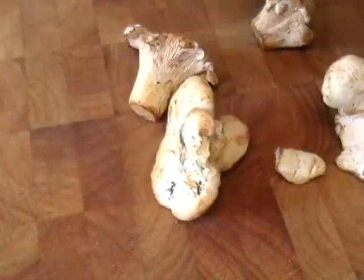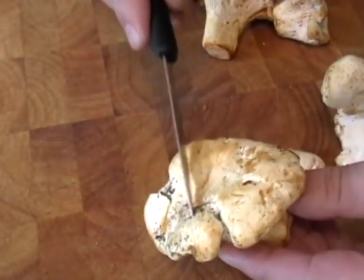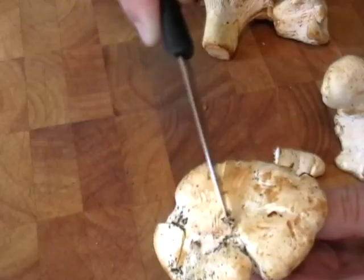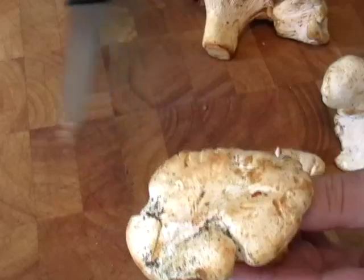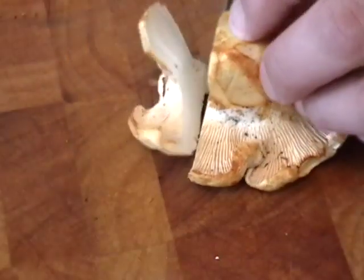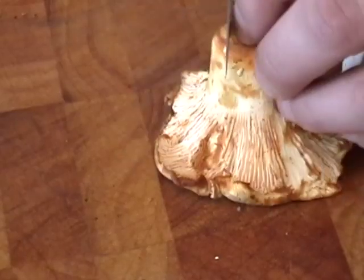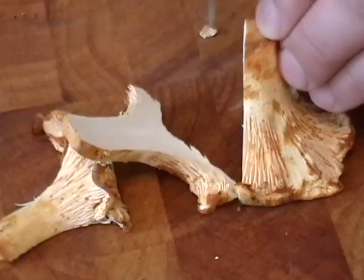You're going to be able to find chanterelles in your fancier markets this time of year or at a farmer's market. Just make sure you scrape off any dirt — scrape it off, wipe it off. But if you're afraid of eating a little dirt, you shouldn't be eating mushrooms. So don't be afraid, brush them off. I cut them into nice, big, thick slices.